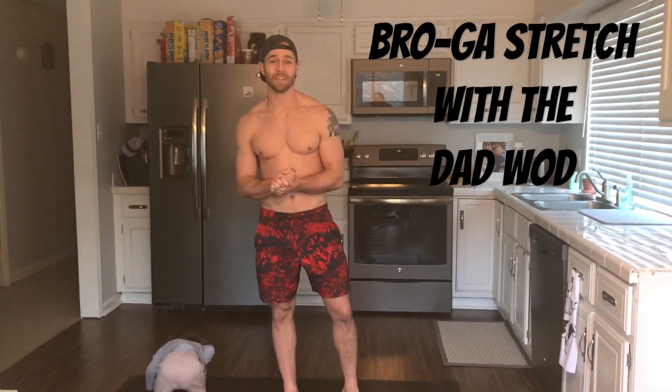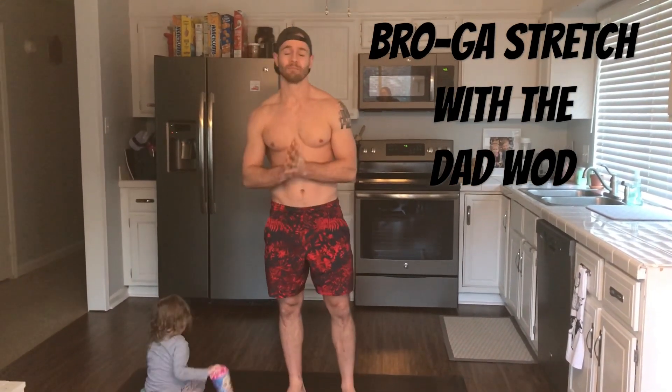Welcome to Broga with the Dagwad. Today we're going to do a little stretch session. Namaste.